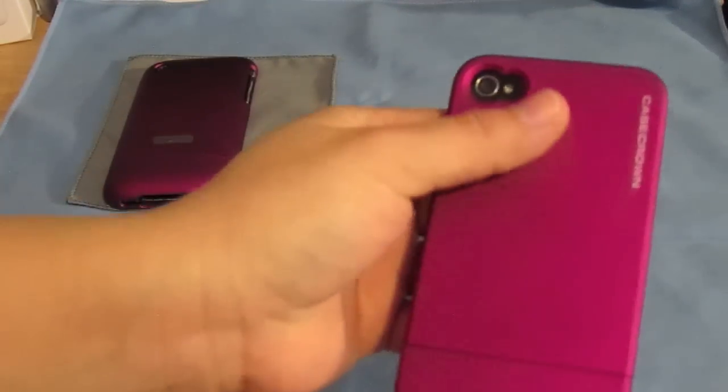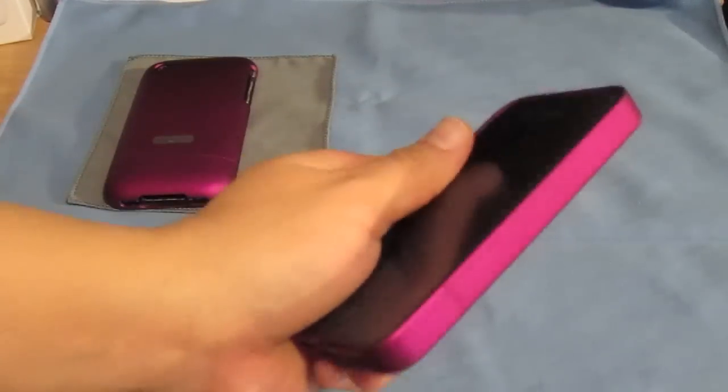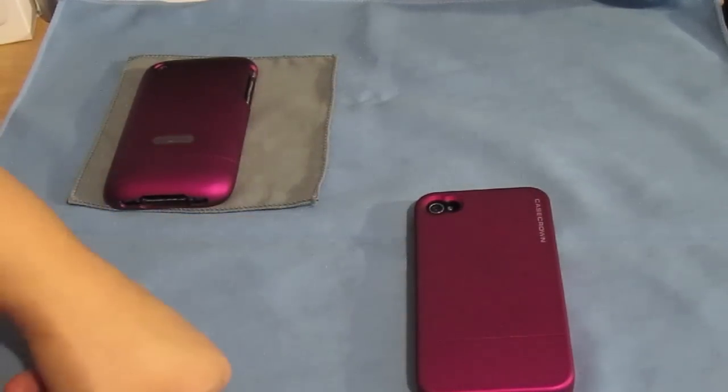Very soft finish, it feels great in the hands. This is definitely one of my favorite cases for this phone right now — I always have it on.